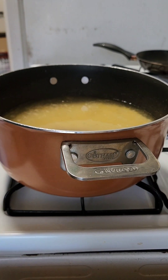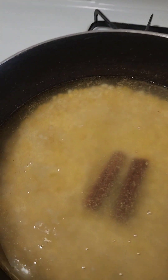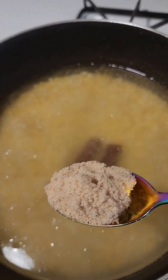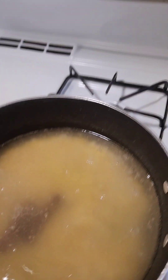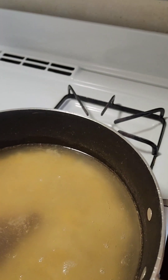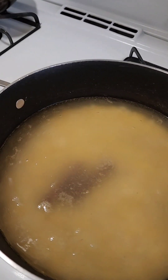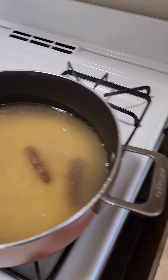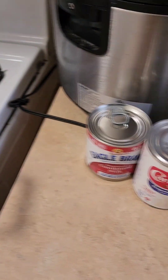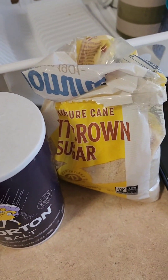This morning we are making amelicon porridge. I soaked my amelicon overnight. We are going to put some sugar while it is thick, we are going to put salt. These are all the ingredients for the porridge — this is the salt, and we are going to put some sugar to cook.